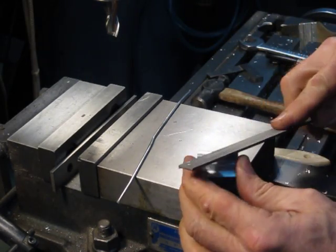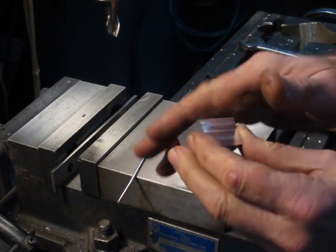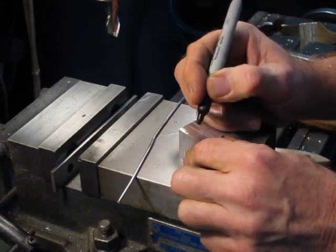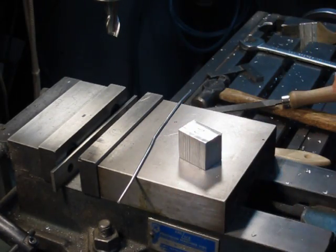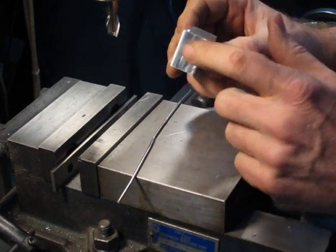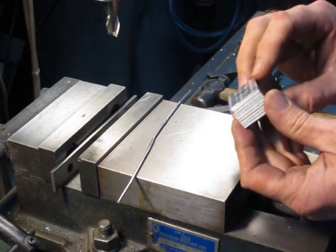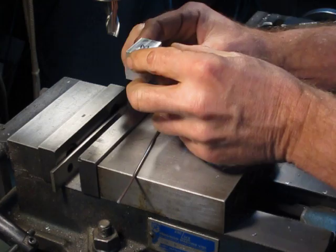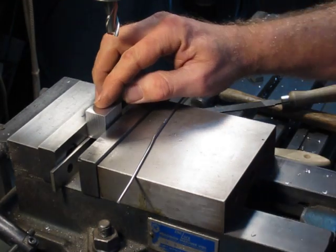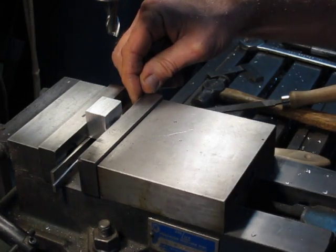So now we have two surfaces machined on the block at a right angle, 90 degrees to each other. I'm going to mark this second surface I just machined as number two, again just to keep track of it. Now I'm going to do the surface opposite side number two, keeping my reference machined surface against the solid jaw of the vise. I'll rotate the part around and put the number two surface down against the parallel, and use the wire again because we're still clamping on a rough side surface.